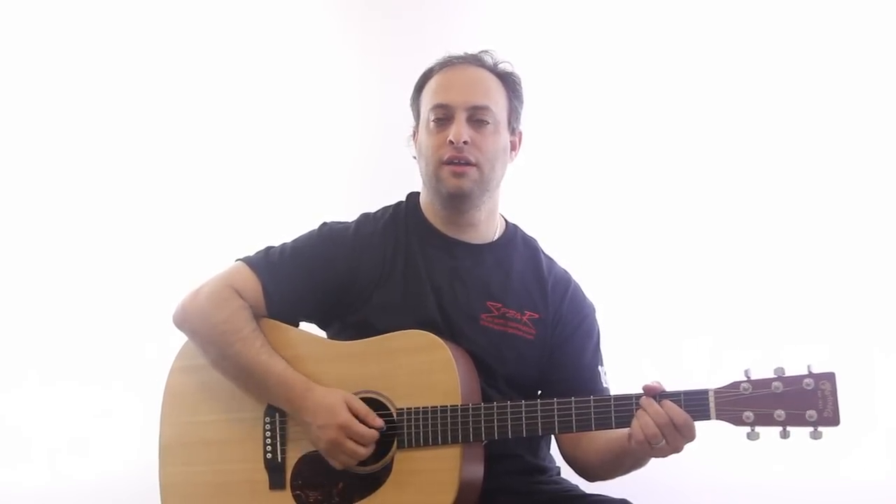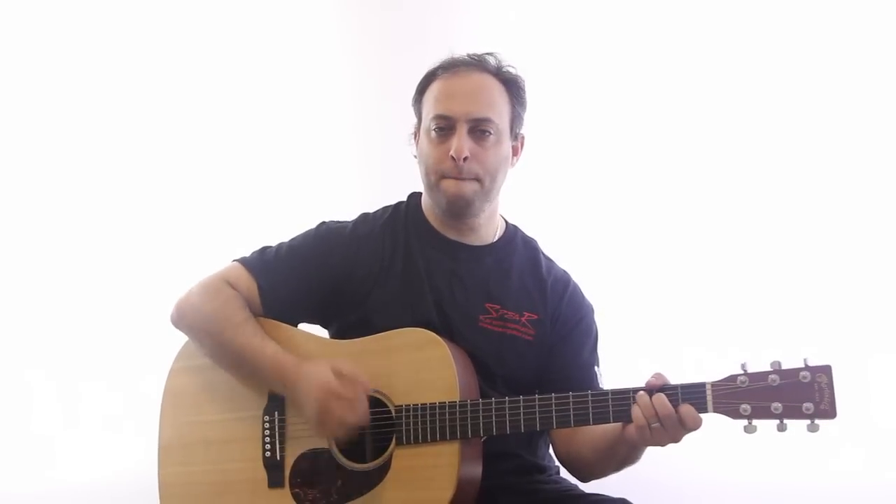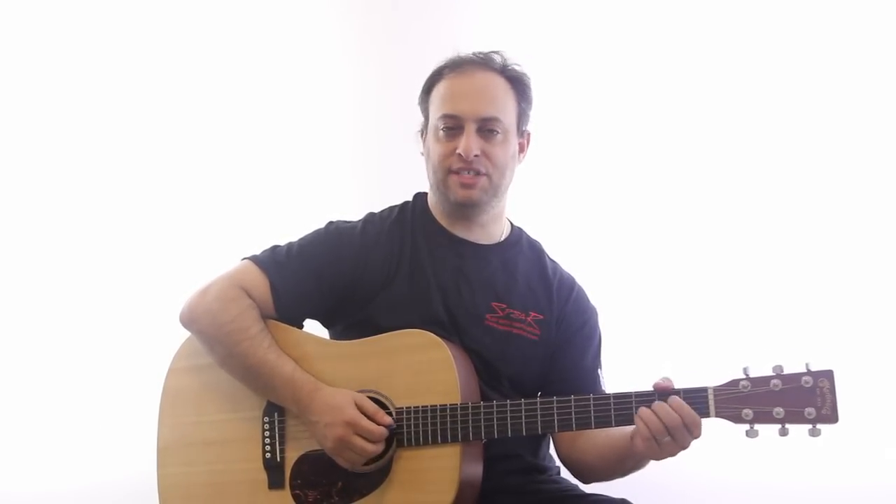I'm not going to count out the strum — you can just feel it out. That's the basic riff. Here's a little embellishment you can do: just open C, and then you can use your pinky to get that 7th sound.